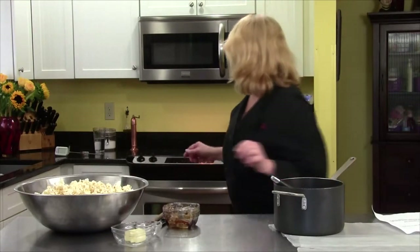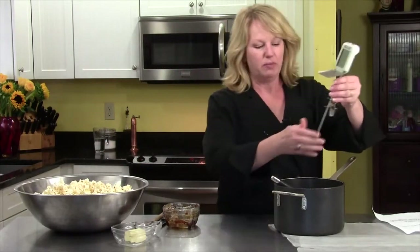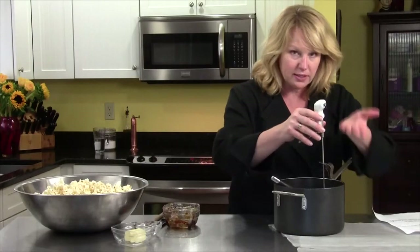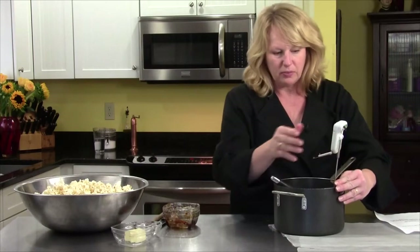I'm going to put the candy thermometer in my pot. Make sure the bottom does not touch the bottom of your pot at all — it has to have no connection there, so it needs to be raised up. I'm going to put that on.